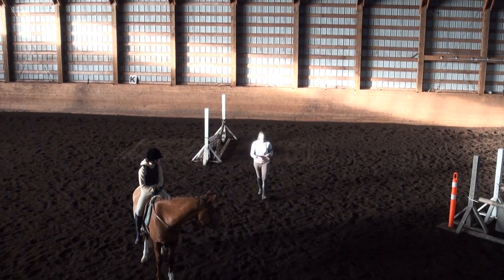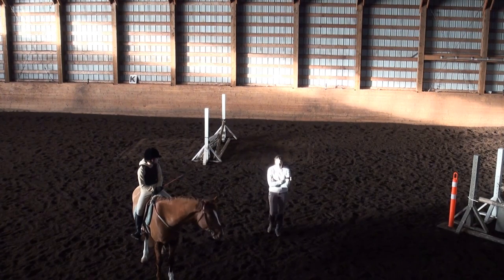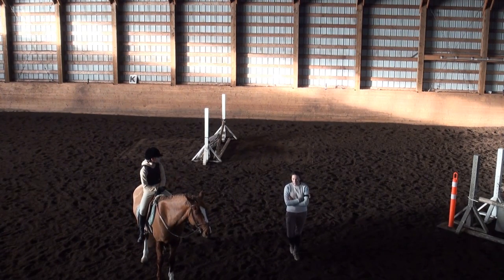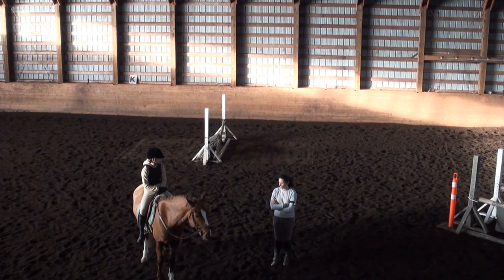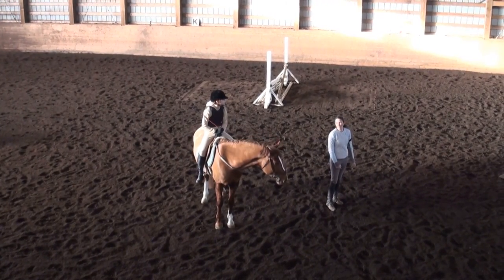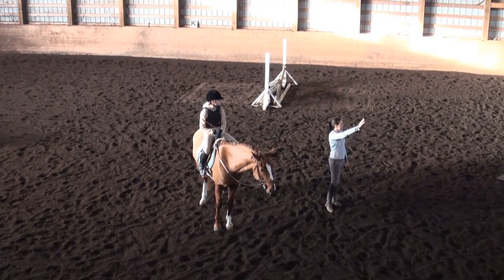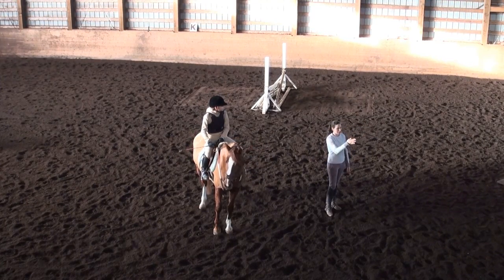The five canter is just a little bit quiet. You don't have to go crazy because the jumps aren't that big. If the jumps were bigger, your five canter would have to be even shorter. So you're doing like an S — kind of a snake. Jump, jump, jump, five and five.